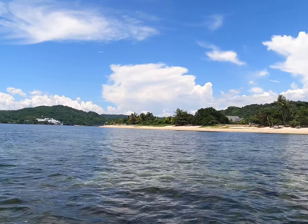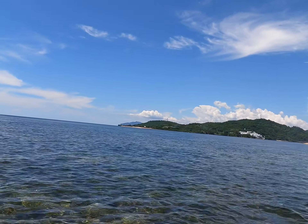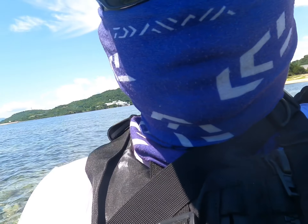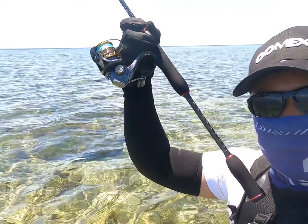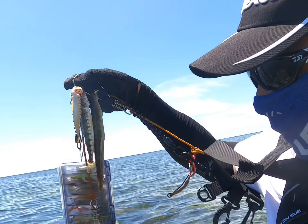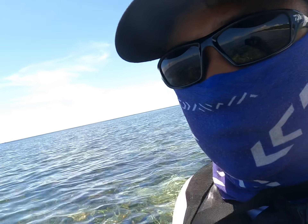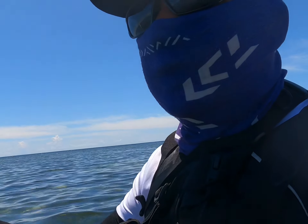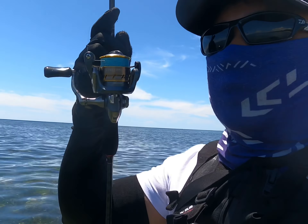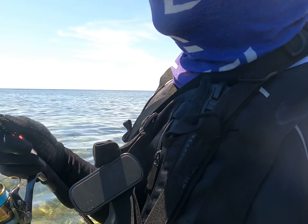Ito yung spot natin yan. Nandun yung vitalis. As of now, ito pa lang yung huli natin — 1, 2, 3. Kinuha ko na pati tiki para may ulam tayo. So at least natry natin yung aging gamit yung 2 grams na jig head, tapos yung rod na UL, 1000 series na reel, at saka yung line natin na manipis na 6 pounds.